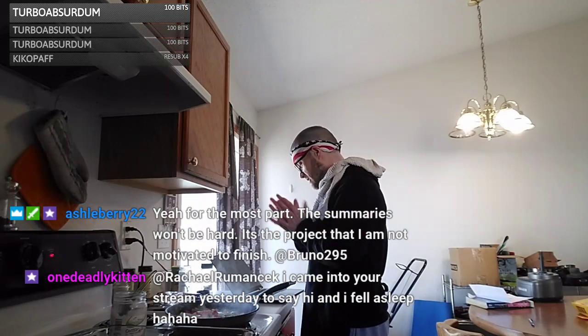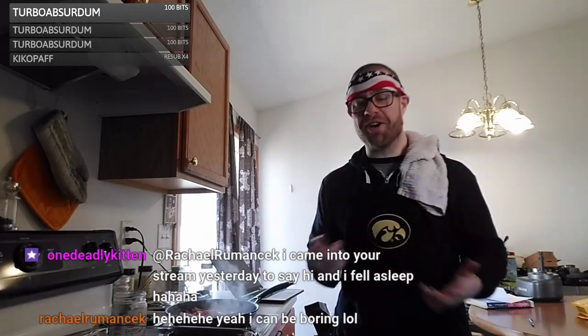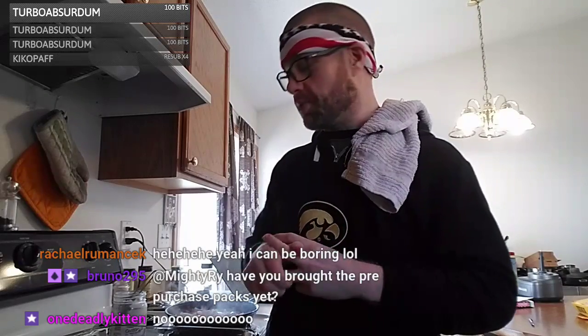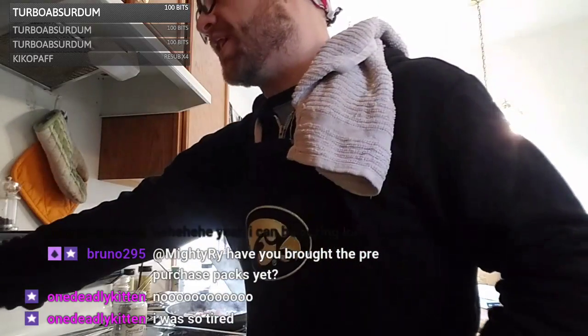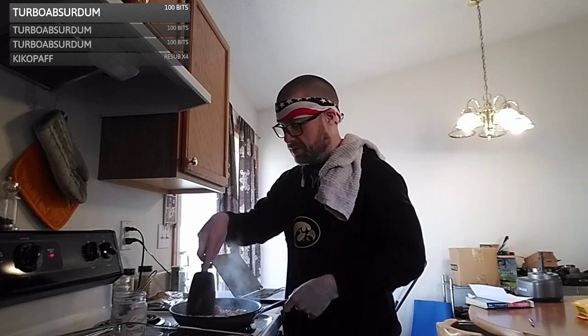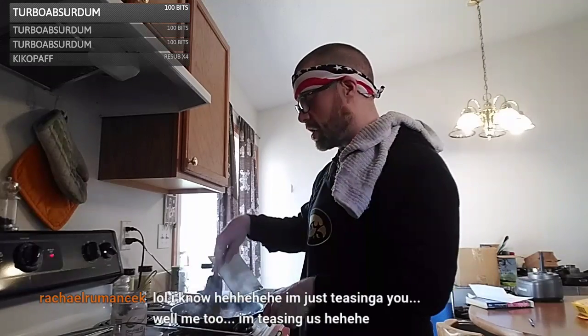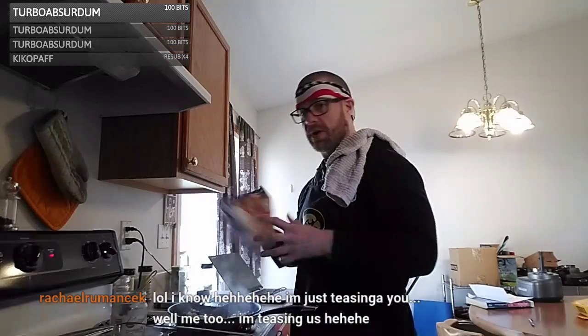Thank you Rachel for the host, I appreciate it. You fell asleep and came into the stream — that's okay! I did pre-purchase the expansion packs. I usually wait until last minute but not this time. With all the donations and the stream growing a little bit, it's a good investment. The first expansion is the best one to buy because it's a larger percentage of cards and they'll be around the longest.